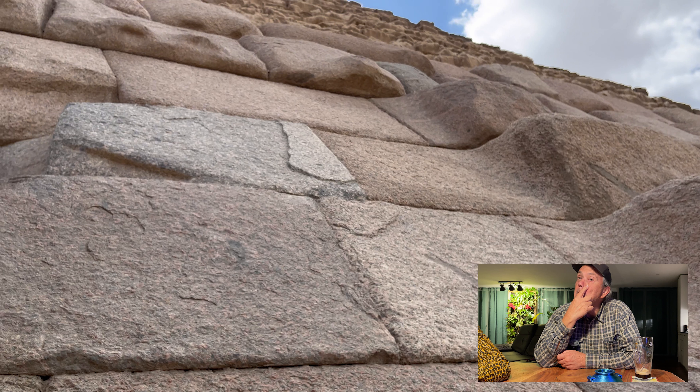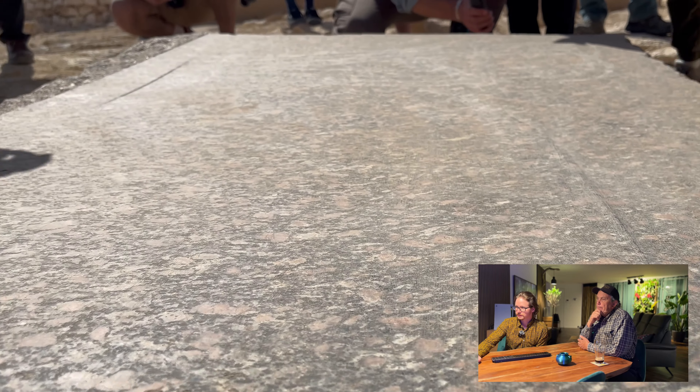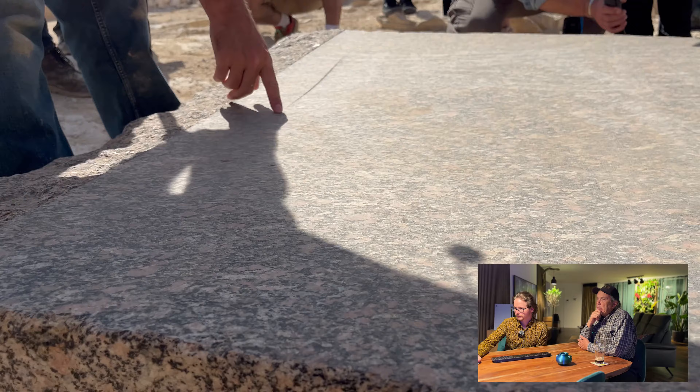If the blocks were placed somewhere in a period that kind of fits the current timeline, fine. The simple fact of the matter is that whoever worked this rock had something beyond what seems to be the explanation of what was available at that time.